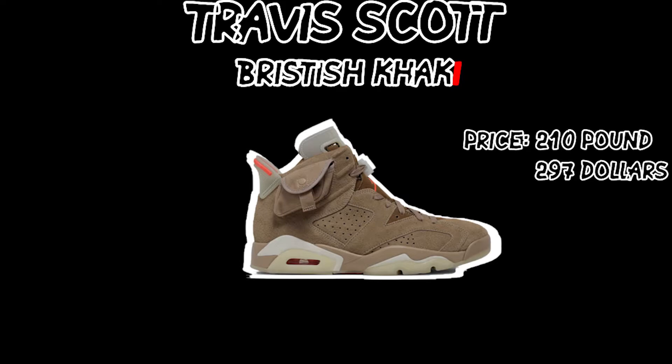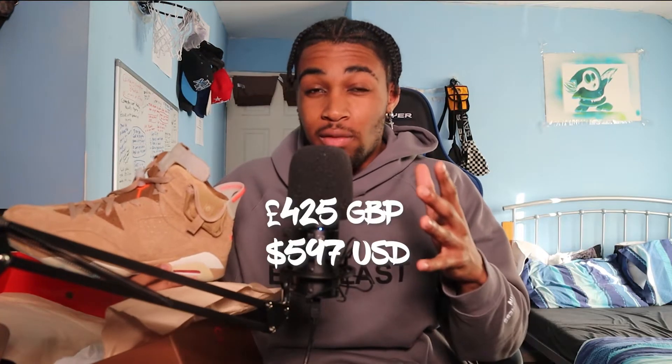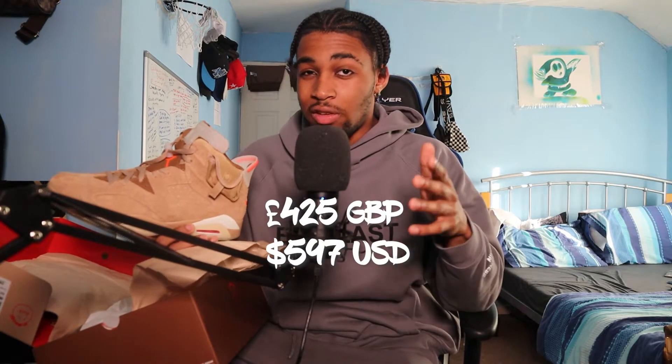Also, I would switch out the laces for the reddish pink ones. I don't like the light brown in it — it makes the shoe look so muted. If you wore this out on the road, it's not going to catch people's eyes. Why would you wear a collaboration and not have it stand out? But if you put in the reddish pinkish laces, they're going to pop. Cost of it — £210 retail. I won it in a raffle so I paid retail for it. Thank the Lord Jesus. But if you have to pay resell, you're looking at about £425. Do the conversion on Google if you're American.